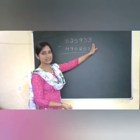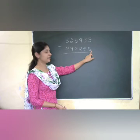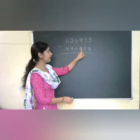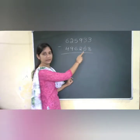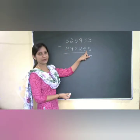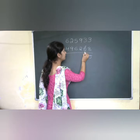Starting with the units place: checking 3 and 8 — here I am getting a bigger number in the second, so I need to put a dot near 5, meaning I add 1 to 5. Now I find the complement for 8, that is 2. Then 2 plus 3 is 5. But since 1 dot is there, it becomes 6.